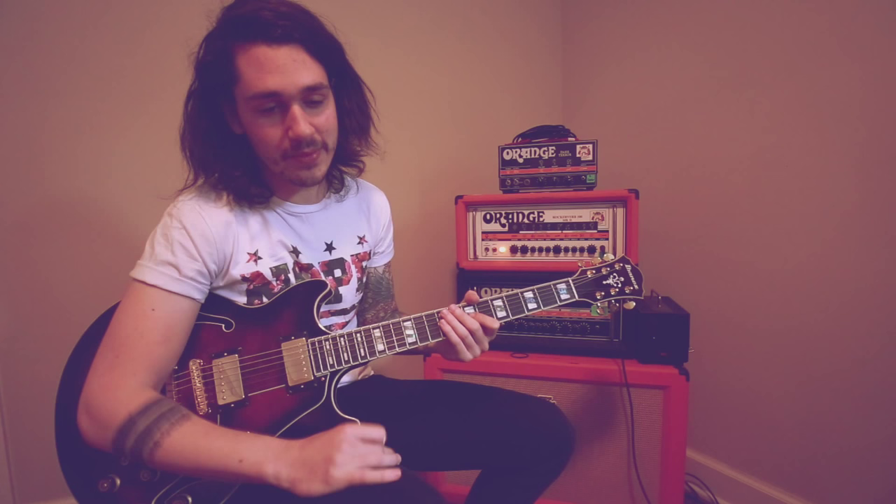Boy was I stoked! So in honor of that, I'm gonna be giving you a little three-song lesson today on my favorite clean guitar parts from 'Understanding What We've Grown To Be'.